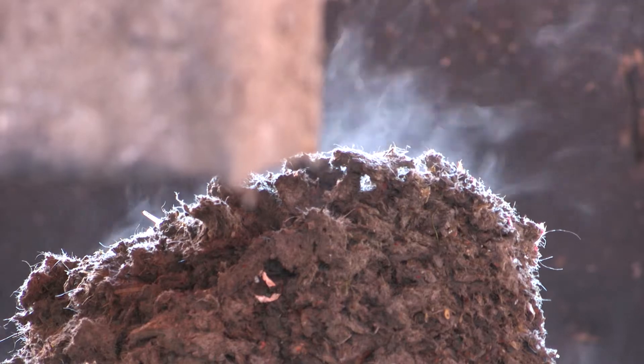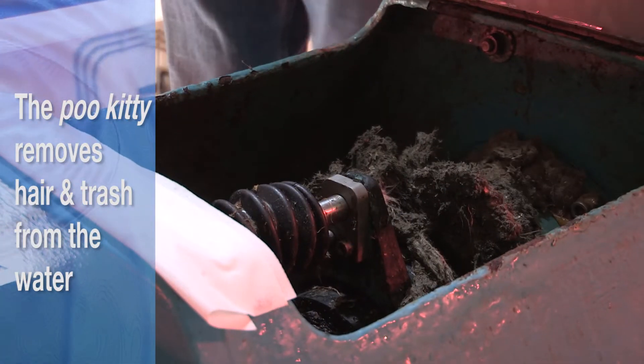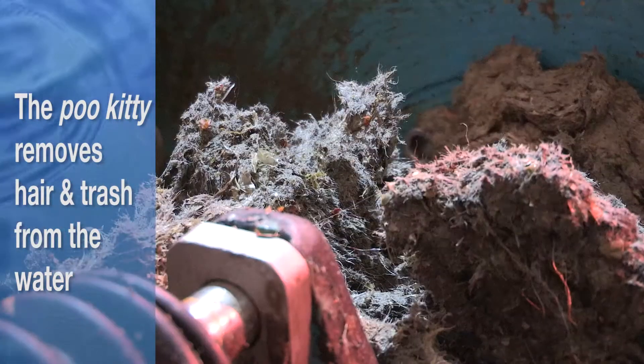We also try to remove human hair through a unique piece of equipment that we call the poo kitty. The poo kitty strains all that human hair for us and puts it in a dumpster that we haul to the landfill.